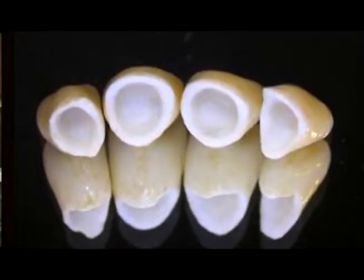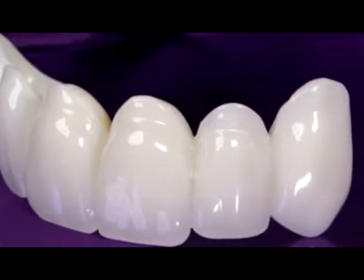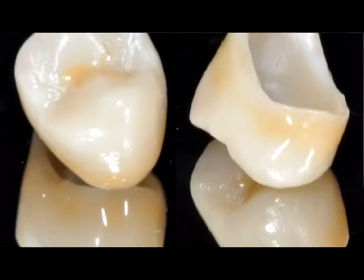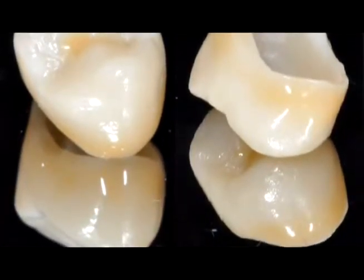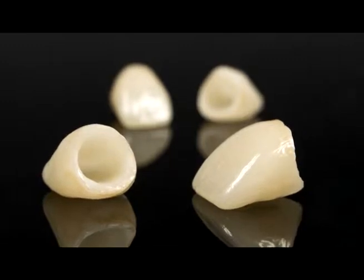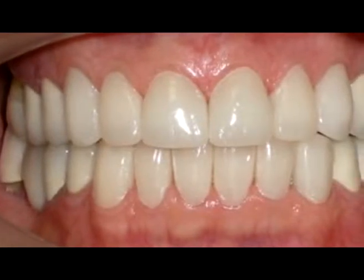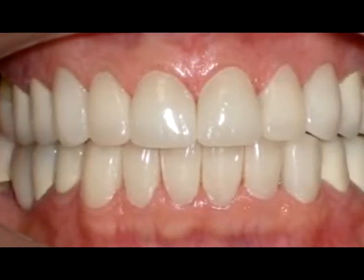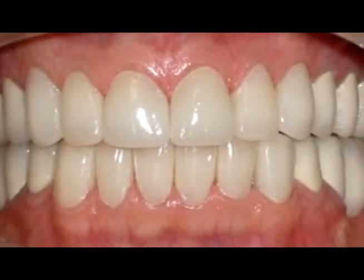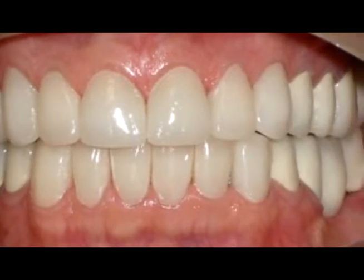Es por esta desventaja que se crearon las coronas libres de metal. Las coronas libres de metal, al no contar con esa base metálica, son coronas mucho más estéticas y no causan pigmentación sobre la encía. También son bastante resistentes para realizarse en cualquier sector de la boca, tanto en la parte de enfrente como en las molares, y pueden utilizarse para fabricar puentes fijos. Son las restauraciones más similares a las piezas dentales naturales.